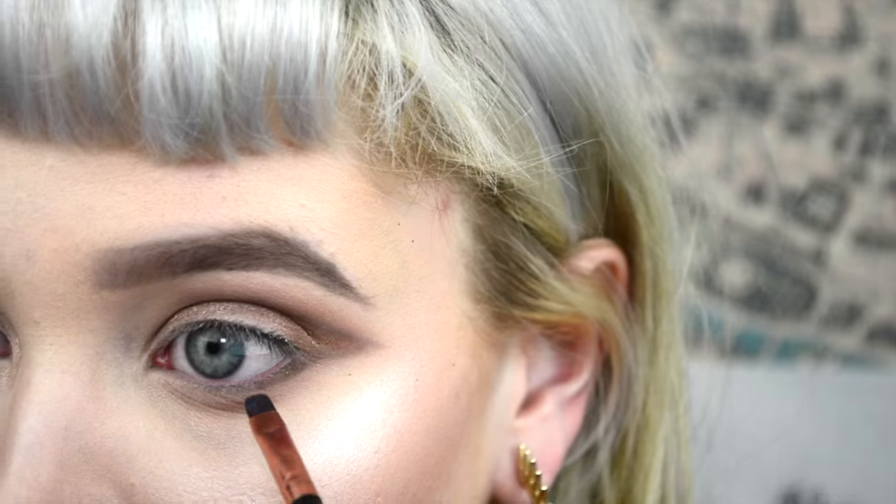Then I went in with that same kind of dusty rose color and smoked out my lower lash line, as well as that burgundy and brown shade, just to smoke it out even more.